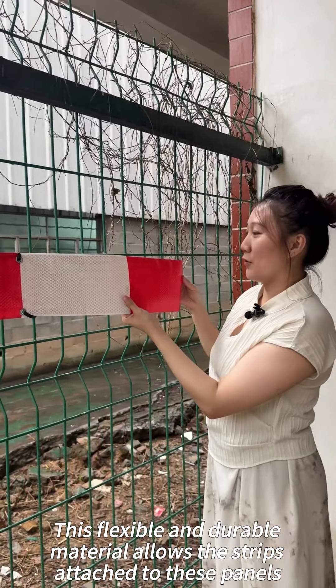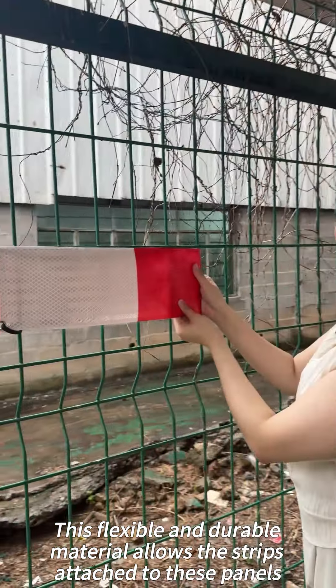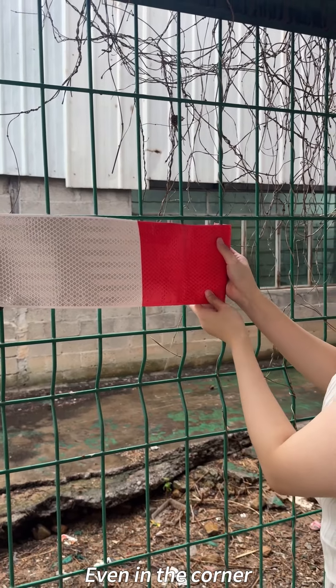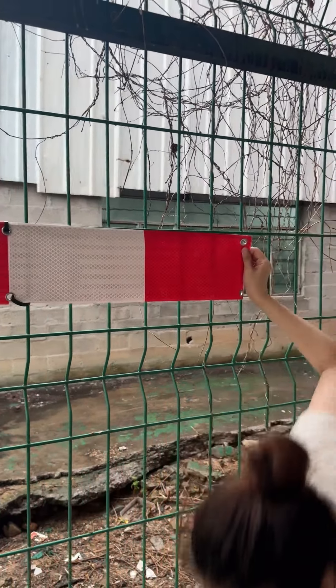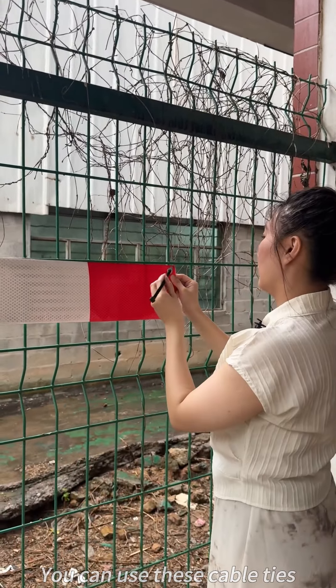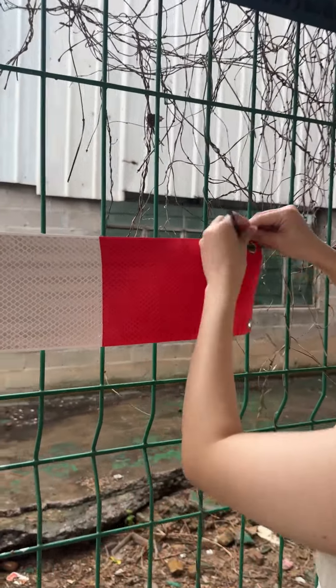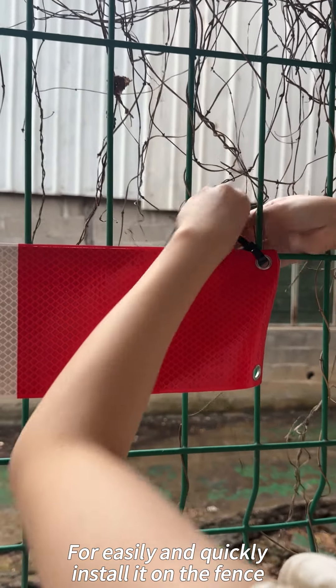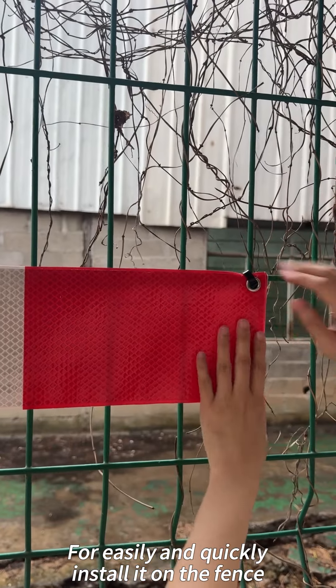This flexible and durable material allows this strip to be attached to these panels, even in the corner. You can use these cable ties to easily and quickly install it on the fence.